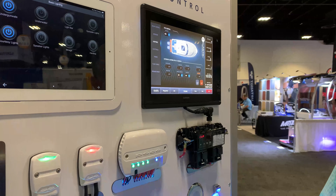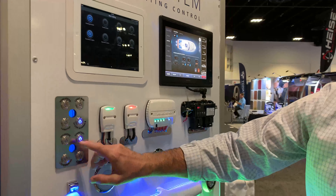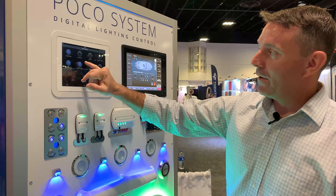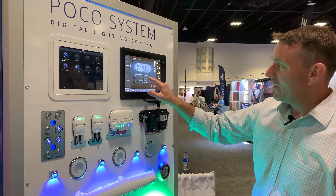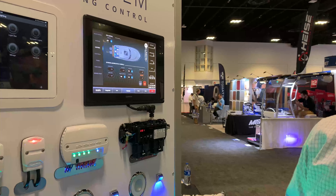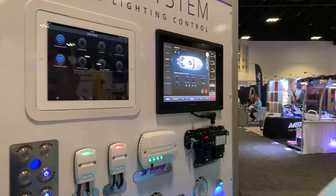In this case, we have an Emperor Bus system, and we can turn our speaker lights on here, and you can see the POCO user interface is in sync with the physical switch as well as the virtual switch here on the Emperor Bus screen. As soon as I turn it off, you see it shuts off in both locations.